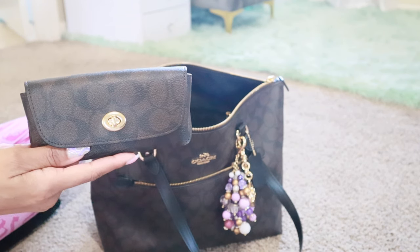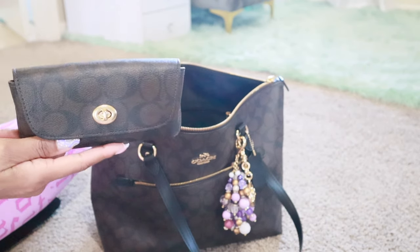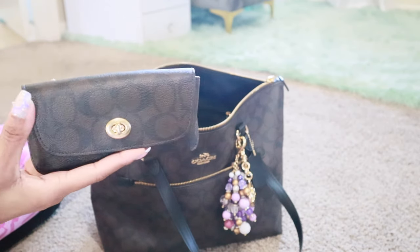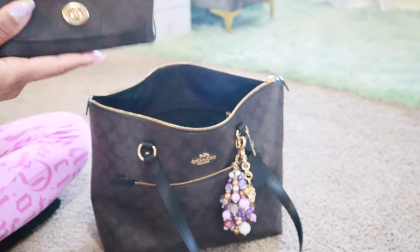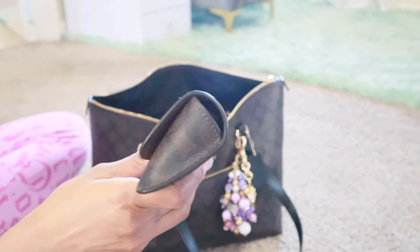I'm still using my classic Happy Planner for my monthly and weekly, and then my personal rings for my goals, finances, keeping up with bags that I carry, and all of that — plus my lists: shopping list, meal ideas, wish list, things like that.